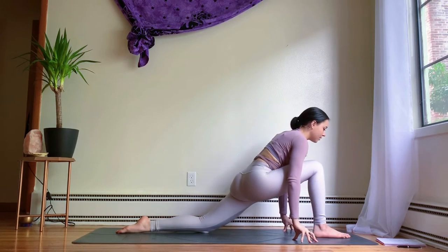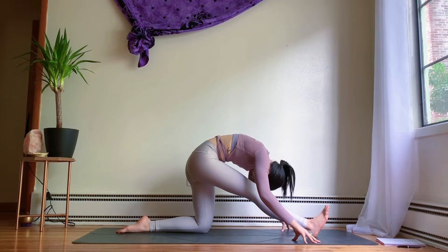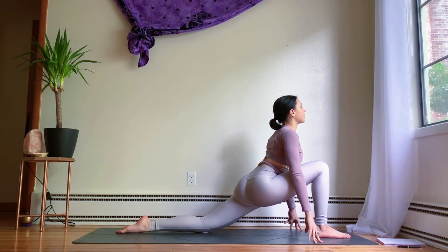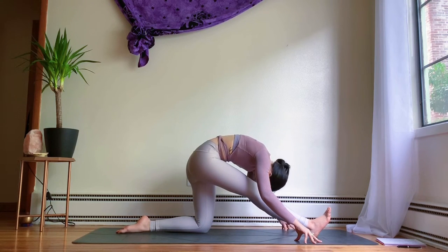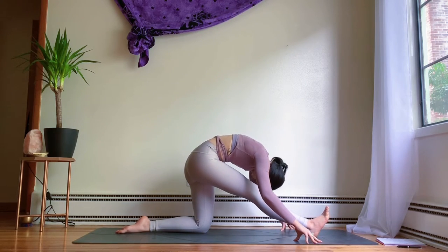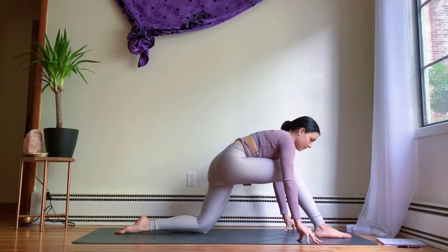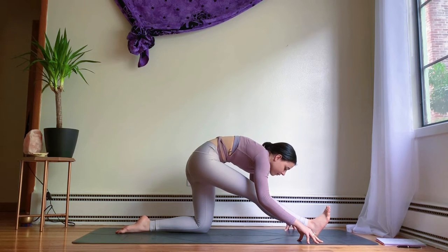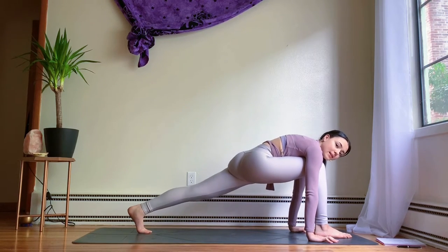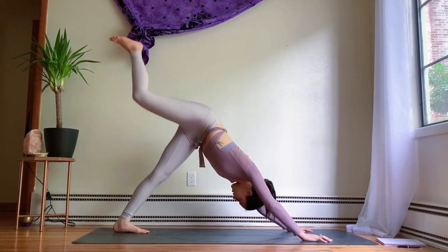Inhale, lift and open the chest. Exhale, forward fold. Inhale, shift forward into low lunge, open the heart. Exhale, straighten out the right leg into forward fold. A few more times — inhale low lunge, bend the knee, open up the shoulders, exhale forward fold. From here, plant the hands, come back into our low lunge. Tuck the back toes, lift the back knee up with core strength, and bring the right foot back into three-legged downward-facing dog.